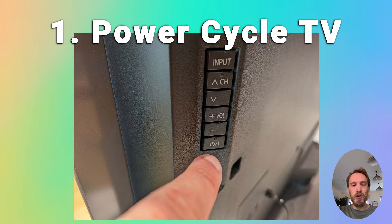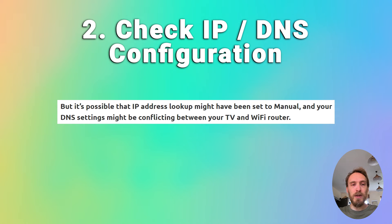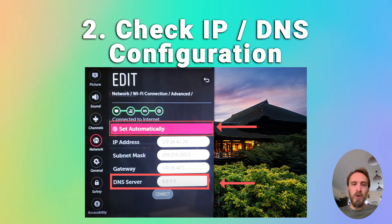Plug your TV back in and try switching it on again. If the Wi-Fi is not working on your TV but it is working on other devices, check for an issue with your TV's IP and DNS addresses. In most cases your TV should be set up to automatically select an IP address from your router and automatically pull a DNS address. It's possible the IP address lookup might have been set to manual and your DNS settings could be causing a conflict. Go into your network settings on your TV and check that the IP address is set to get automatically — if it's on manual, change it to automatic and restart your TV.